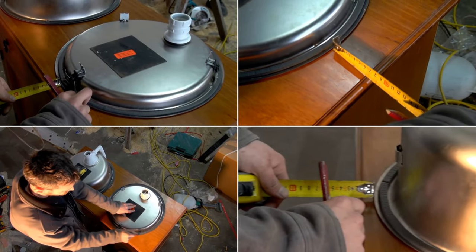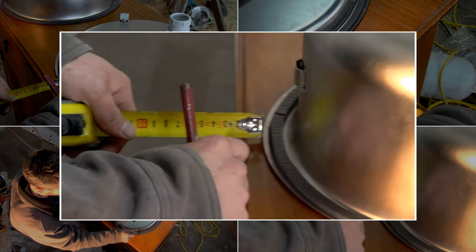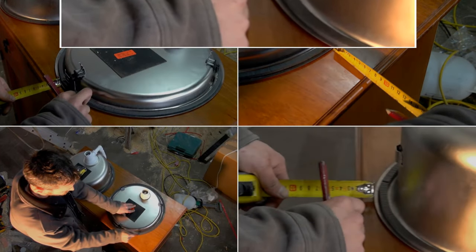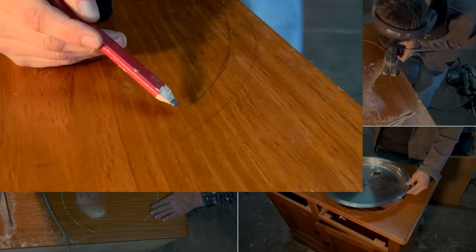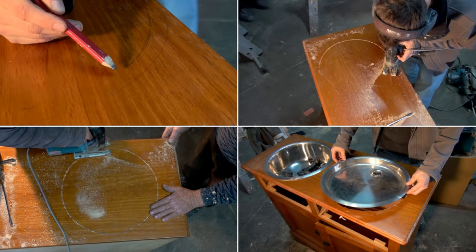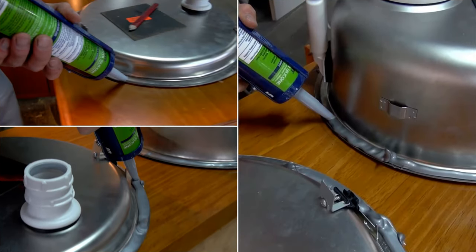Then, trace the outer rim of the sinks to the top of the dresser. You will also need to measure the sink lip and transfer the measurement to the line you've made. After that, cut out holes for the sinks and try to place your sinks into the holes to see whether they can rest perfectly. Then, secure the sinks in place using silicone, which will help you attach them to the dresser and create a waterproof seal.